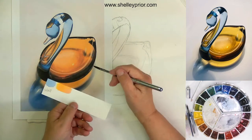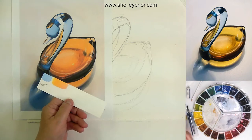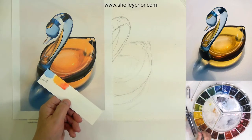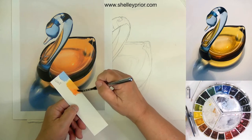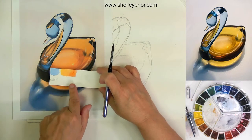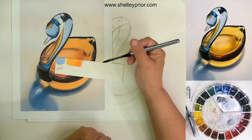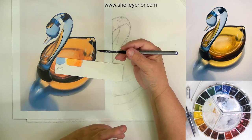I'm going to take some permanent rose and see if I can recreate that yellow into something more accurate. I think that's a pretty good match. If I add a little more of the permanent rose and make that color a little darker, then I have something very close to this coloring right in here.